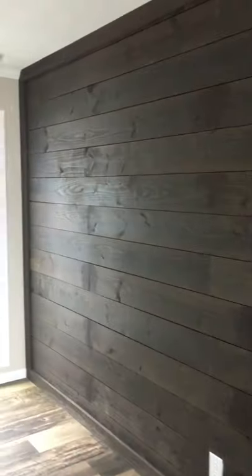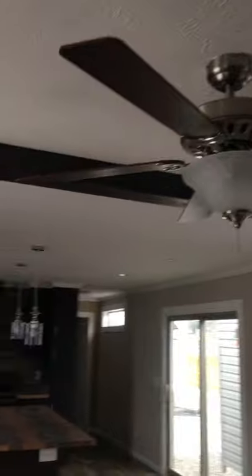You got your full-length window, so as you walk in the front door here, we've got a shiplap backsplash right there. Very nice. Ceiling fans, beams in the ceiling.